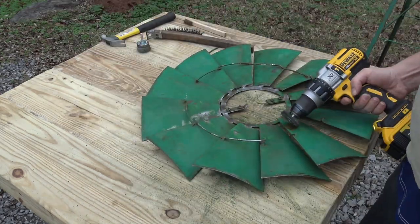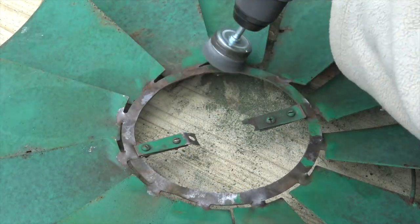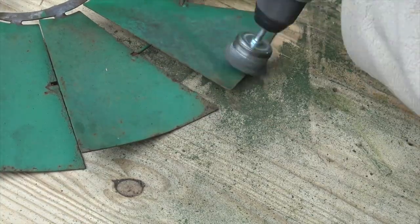If you like the way it looks — I love the table itself, it's very sturdy and it works great — subscribe to the channel because there's also a little video that talks about that table and how we built it and put it together. It's great, we use it on a lot of projects.